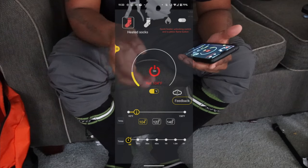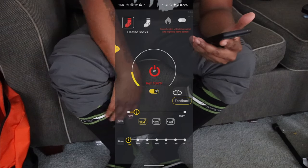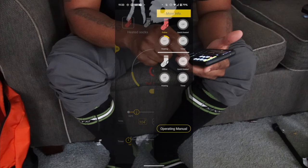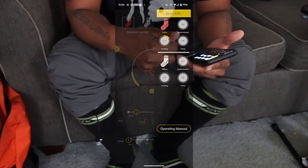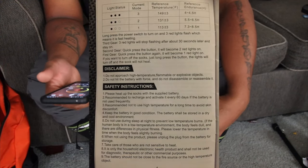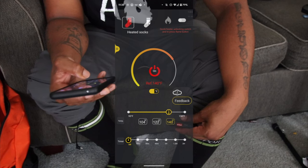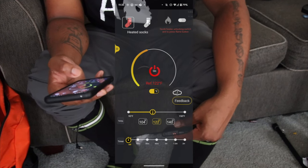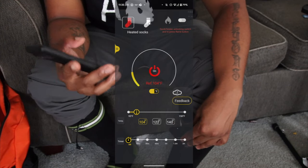You do have both socks — sock one and sock two. If you want one sock hotter than the other, you can do that. I never clicked that tab before, but it shows you everything. Three red lights on the unit means you're at 140 degrees. Two lights means 122 degrees. One light means 104 degrees.